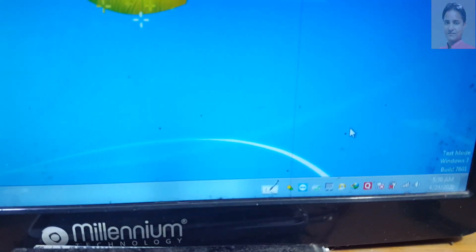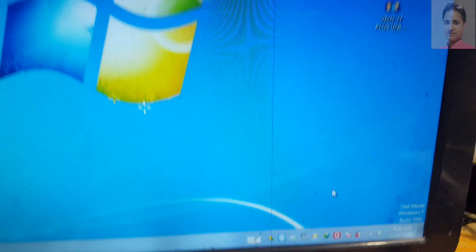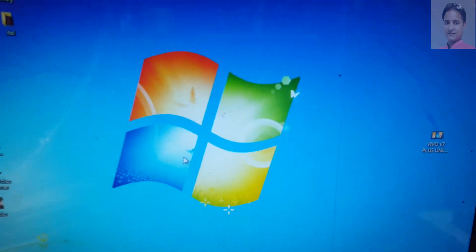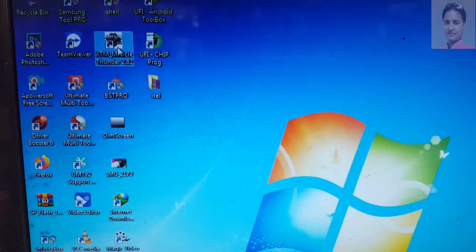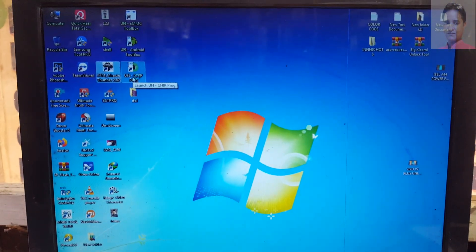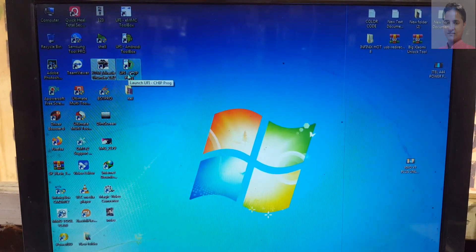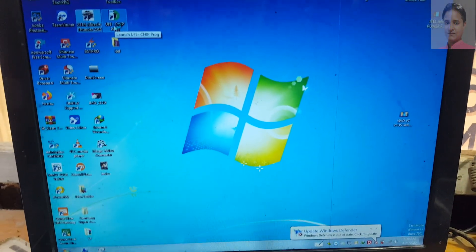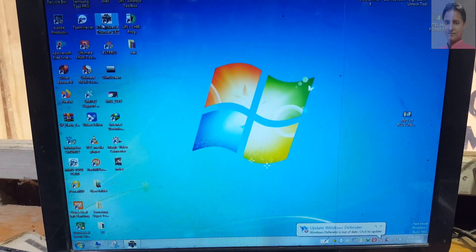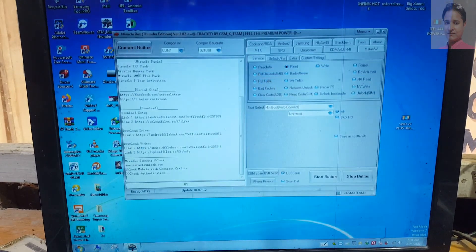First of all, simply download the tool — I will give the link in the video description. Then disable your antivirus protection. The tool is Miracle 2.82 free tool. Install it on your PC and then open it. Make sure that you have installed the MediaTek latest driver.